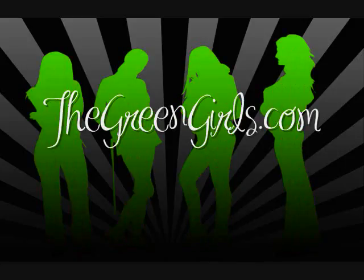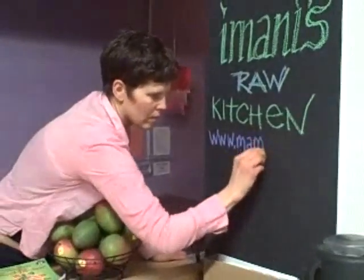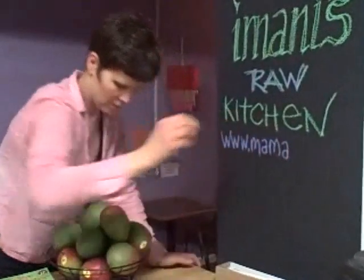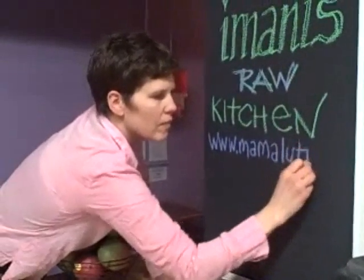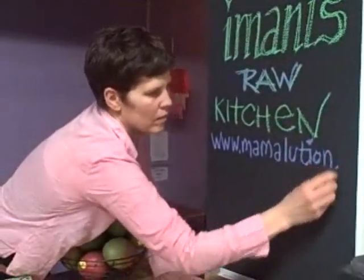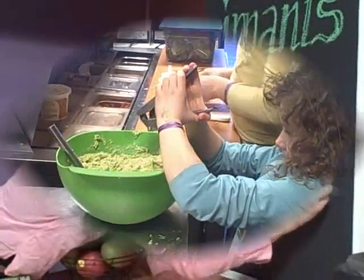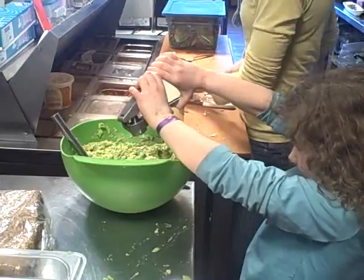Thegreengirls.com. This is how simple, easy, and amazing raw food is.